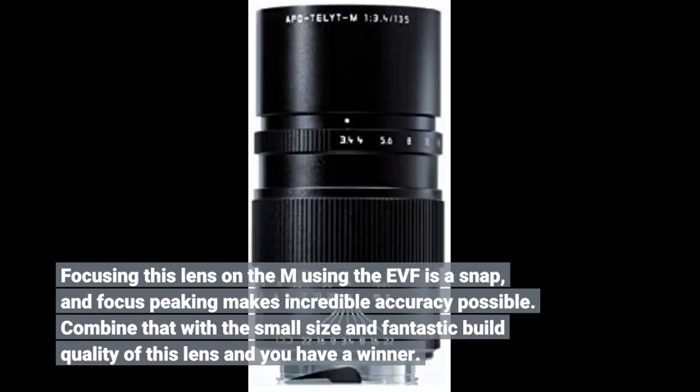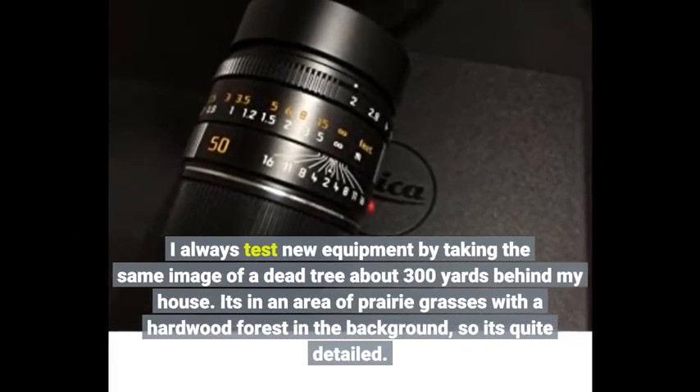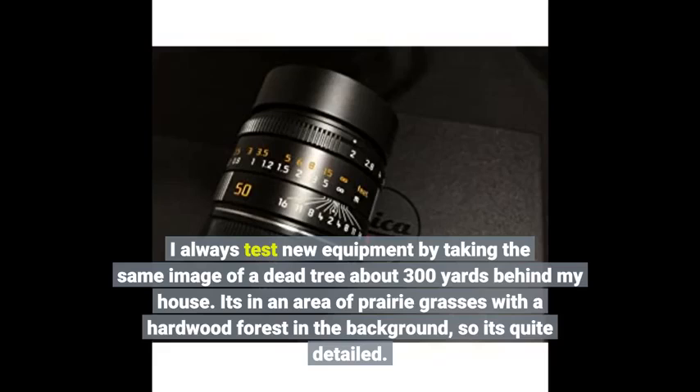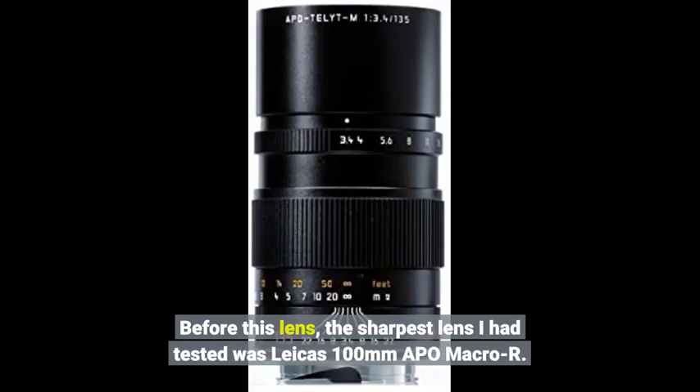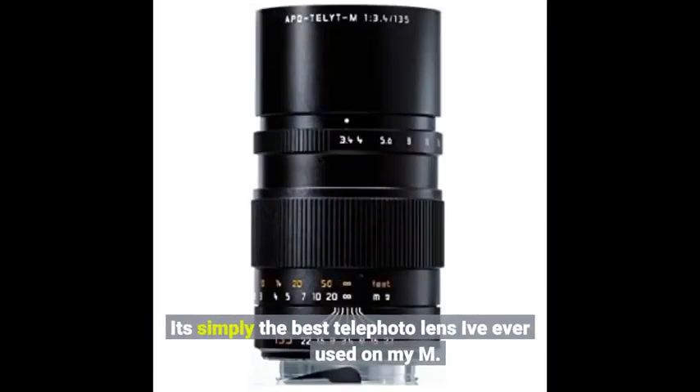Combine that with the small size and fantastic build quality of this lens and you have a winner. I always test new equipment by taking the same image of a dead tree about 300 yards behind my house. It's in an area of prairie grasses with a hardwood forest in the background, so it's quite detailed. Before this lens, the sharpest lens I had tested was Leica's 100mm Sappho Macro R. Taking some test shots yesterday to compare this lens with my 100mm Sappho Macro R, using a very sturdy tripod and the self-timer to minimize or eliminate camera shake, and then viewing the DNG files in Lightroom 5.3 at a high level of magnification, I was amazed at the detail and tonality. It's simply the best telephoto lens I've ever used on my M.